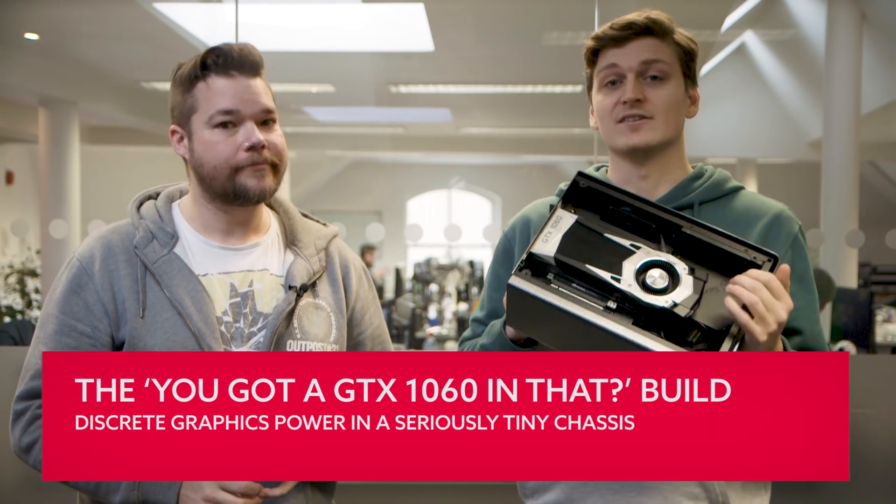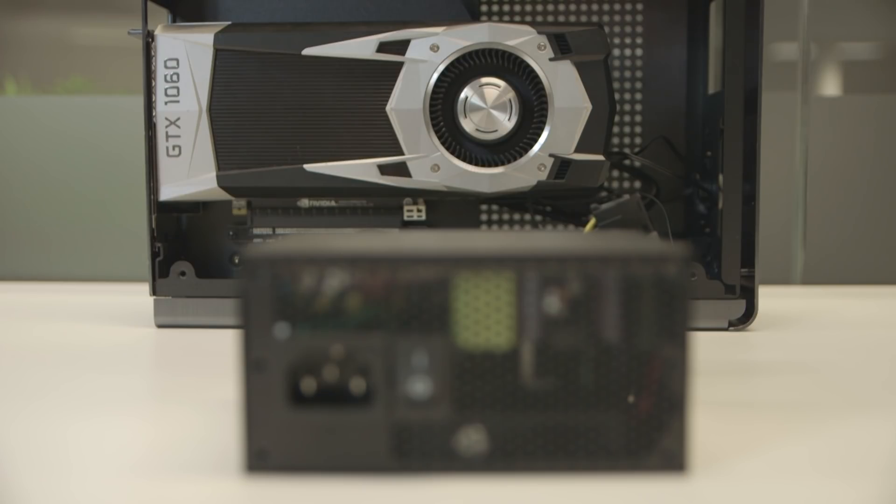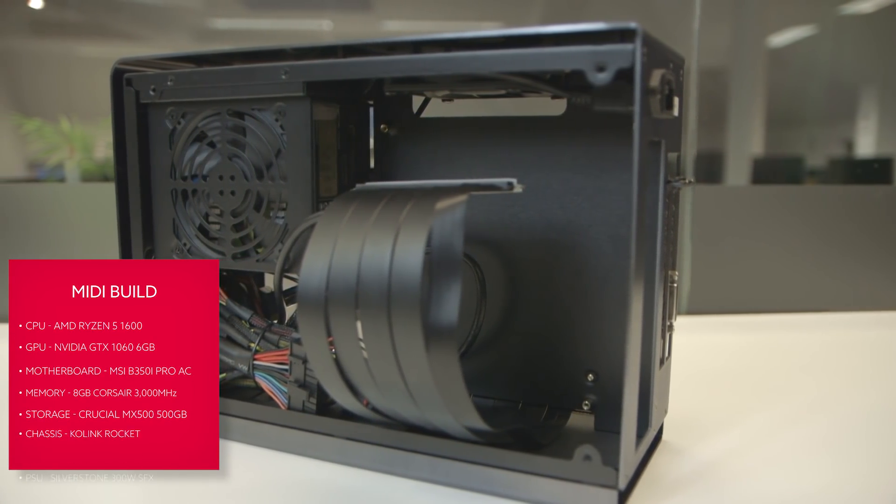You might be surprised at what you can fit into a chassis this small, but thanks to advances in Mini-ITX motherboards and intelligent partitioning with ribbon cables, you can squeeze a high-end gaming machine in here. The Colink Rocket case isn't much bigger than the InWin chassis, but the performance difference between the two PCs is massive. You will need a special SFX power supply, as the Colink doesn't come with one — we've got a relatively cheap 300-watt PSU from Silverstone, which is enough to power the GTX 1060 inside. The partitioned chassis lets us install the Mini-ITX motherboard on one side with the low-profile Noctua cooler under the mesh, and the full-sized GTX 1060 on the other side.